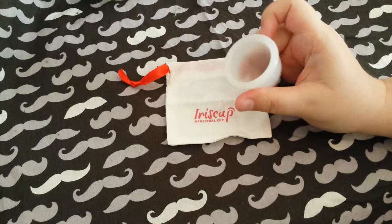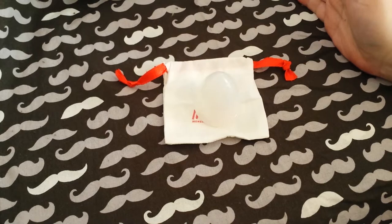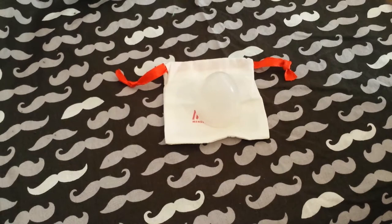The cup itself is very soft — the rim, the cup, everything about it is soft. Which, as it turns out, was good for me, as I had some problems with another cup, which we will discuss at a much later date. The company is trying desperately to fix it, and I totally appreciate it.